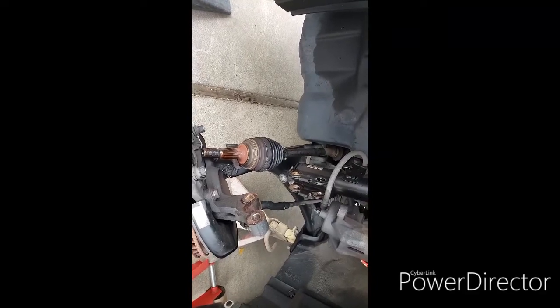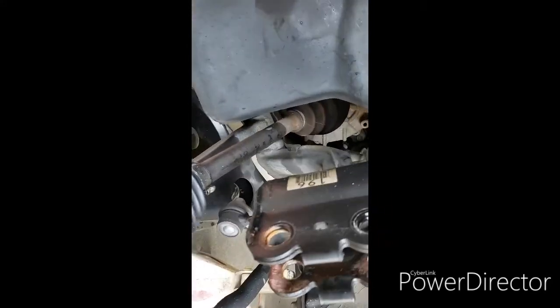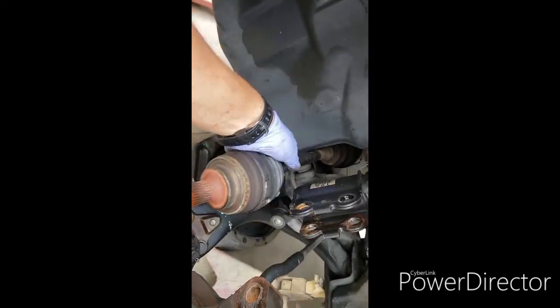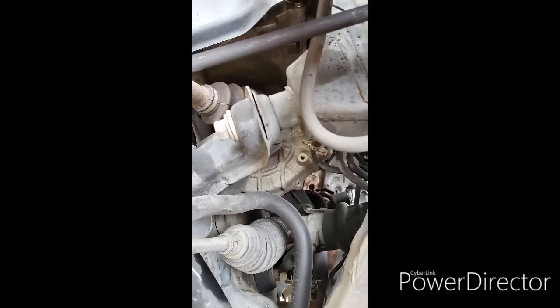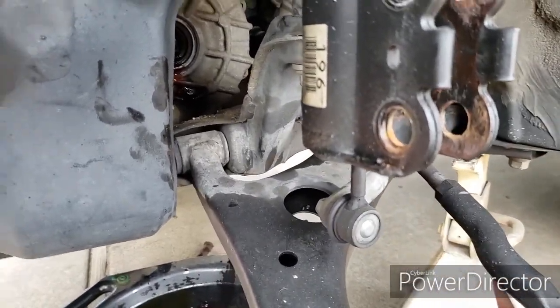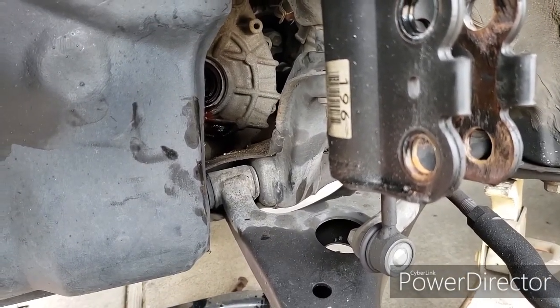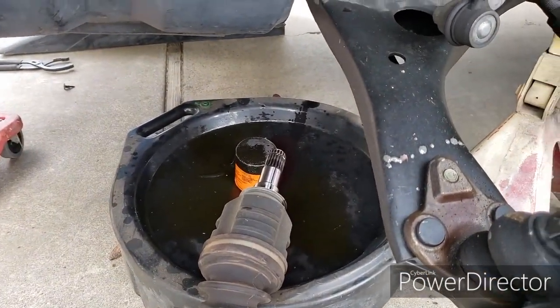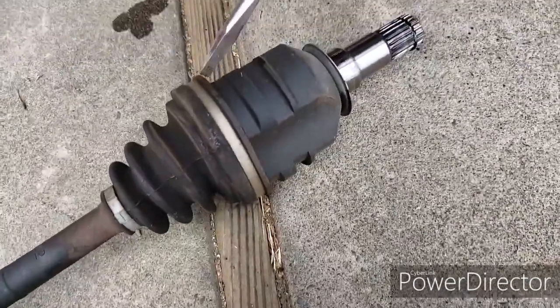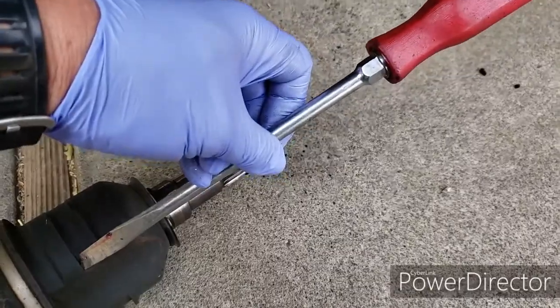Grab an oil pan on the bottom because you might get a little transmission fluid coming out when you pull the axle out. It should slip right out with a little yank. If not, go behind it and pry right next to the transmission — as you pry it, it should come right out. Once you pull it out, the transmission fluid will leak out, so make sure you have an oil pan to catch it. Pulling it out sometimes works, but most of the time it doesn't. What you can do is put a screwdriver and catch it on this area here, bang with a hammer, and it should slide right out.